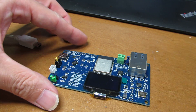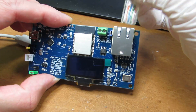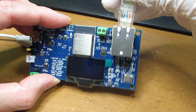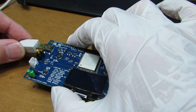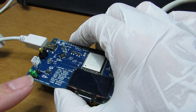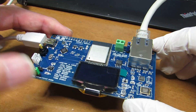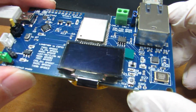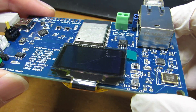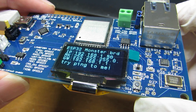Now let's see how it works. The same binary and same source code will work. Just connect the Ethernet cables and USB power, and now it is working in USB bus power mode.